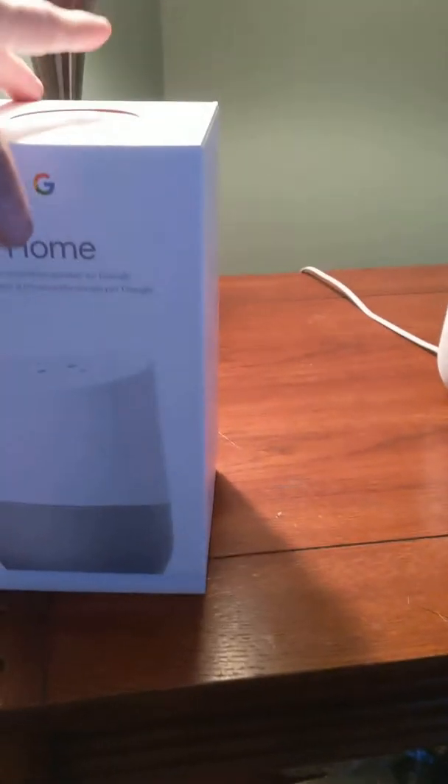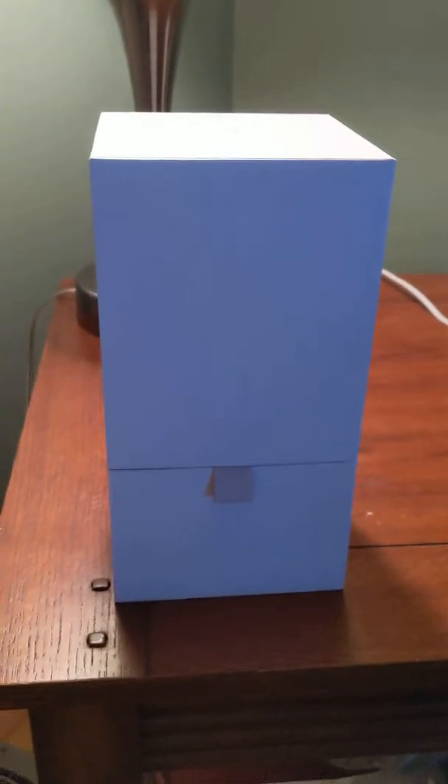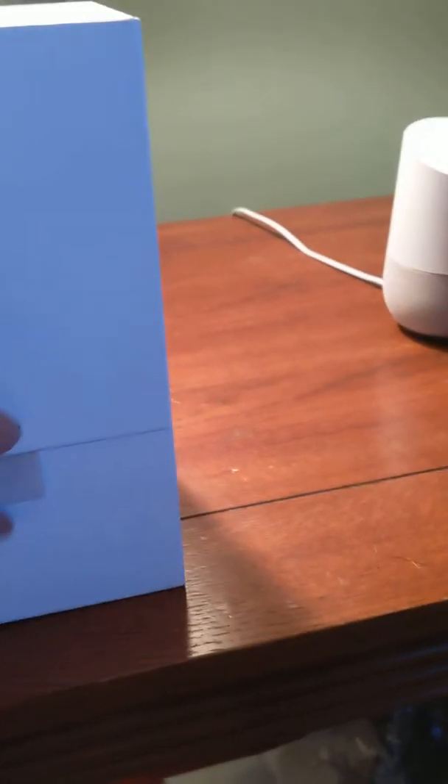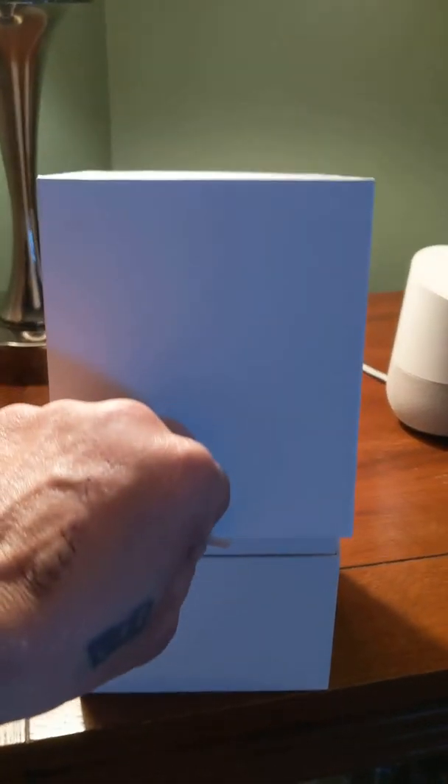When you get your new Google Home it just opens up like that, and inside you have a little flap here you open up and inside your Google Home sits in there. I have my note for display right now, I'll show you and tell you about it here in a second.